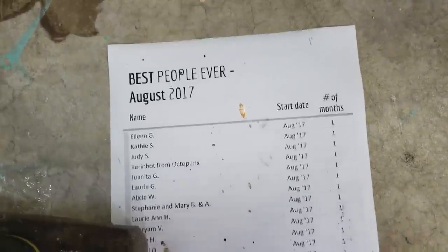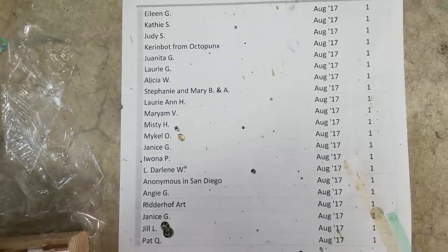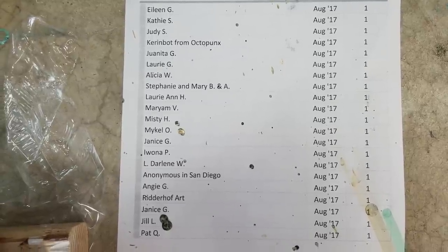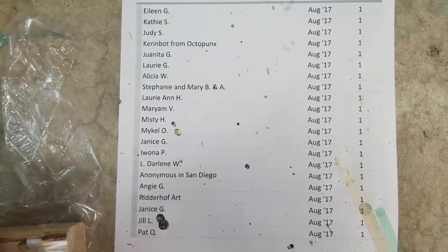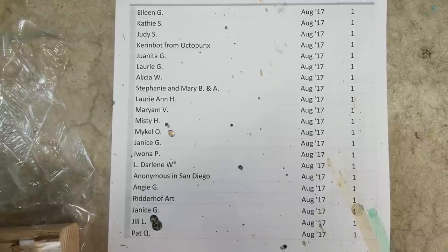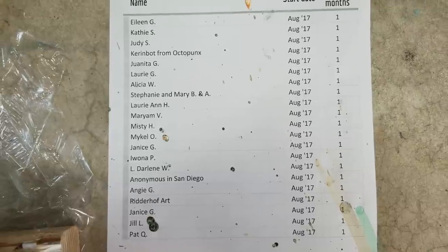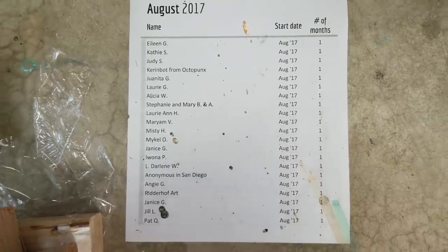What do we have here? It's a list of the best people ever — how did I not show this at the beginning? You guys are awesome. Really, because of you, we can try these things. I think I found the archival on the cheap, and because of these people right here, we can do this.